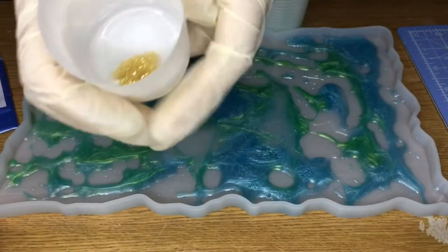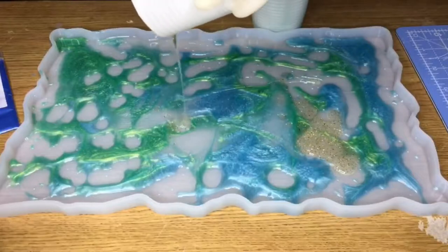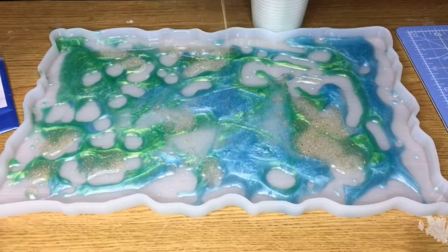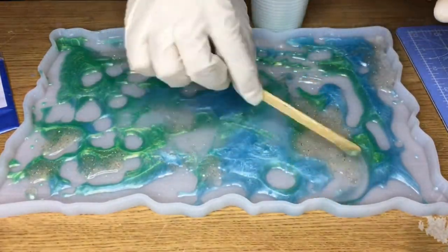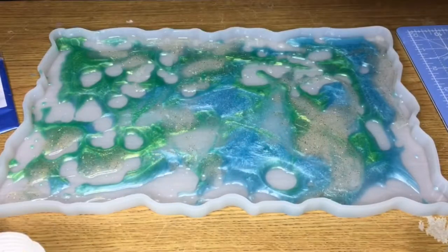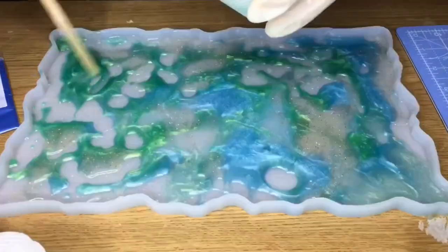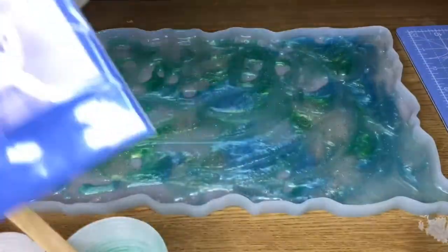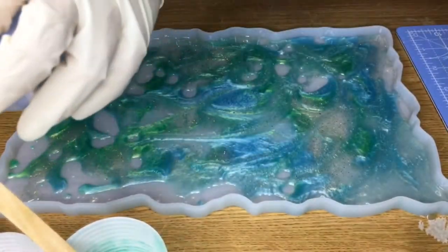I only wanted to get a transparent, translucent kind of look rather than something glittery and opaque. Those translucent mixtures are easier to mix with each other. So I mix it and mix it. To the colors left in the cup, I only added clear resin so that I got similar but lighter colors and shades. Finally, I add the blue color into the spot left behind.